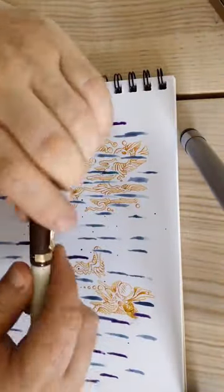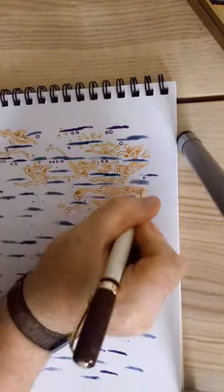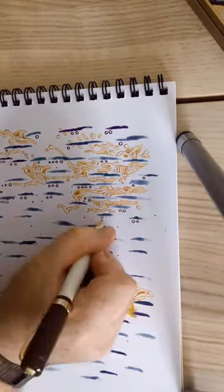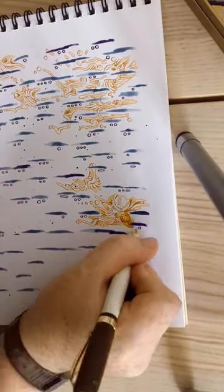As well as the things I showed you yesterday, Pen Chalet also sent me this super classy Coeco student pen. It's double broad, so it's super juicy, and I used it for this extra layer that I added here to the doodle I was doing yesterday.